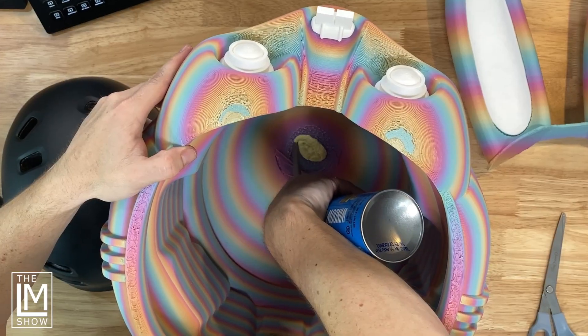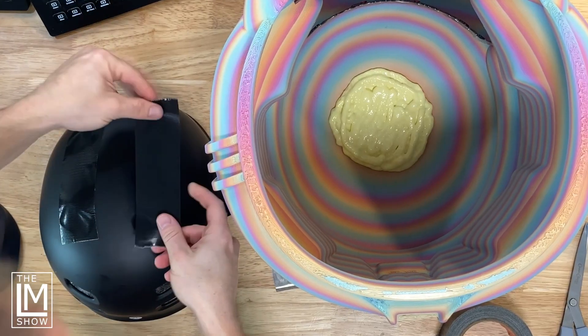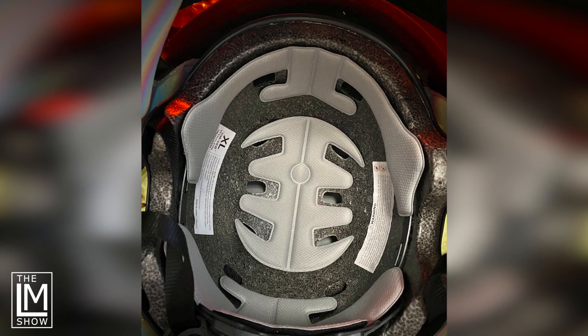Inside the helmet, we needed to put foam — expanding foam — because we have the skateboard helmet to install. So we put expanding foam in the bottom, put some tape over the top of the helmet so the expanding foam wouldn't go into the skateboard helmet, and installed that skateboard helmet inside. We got it nice and level, then foamed around it to make it snug.